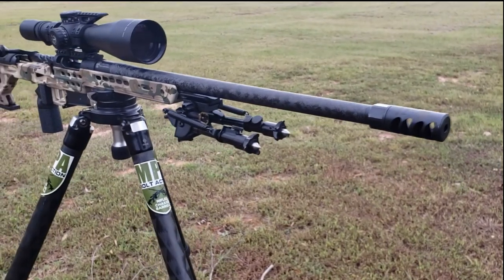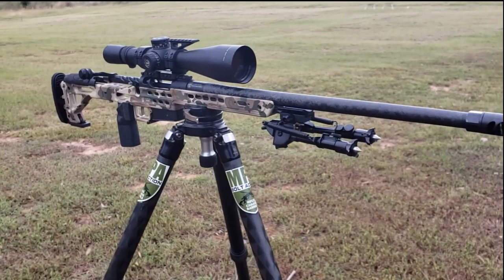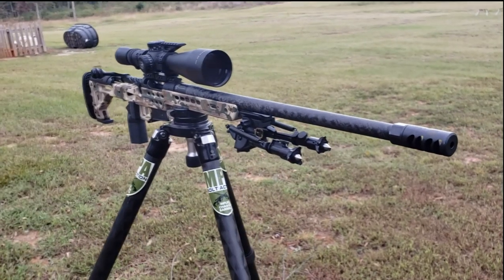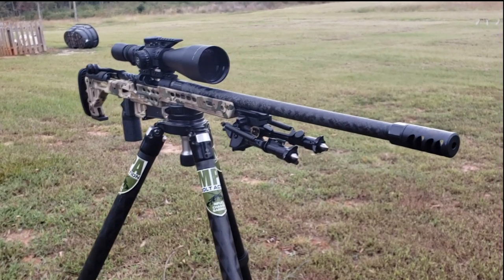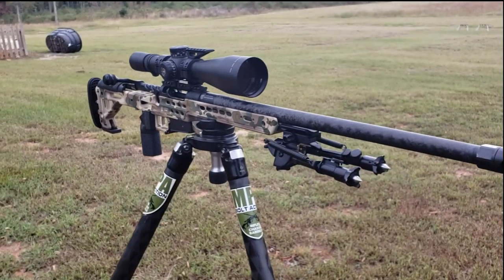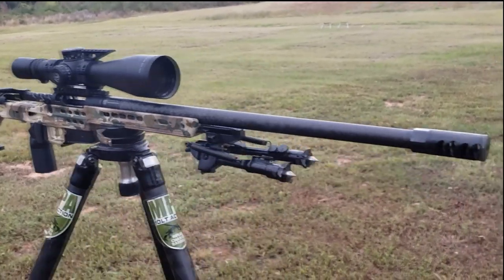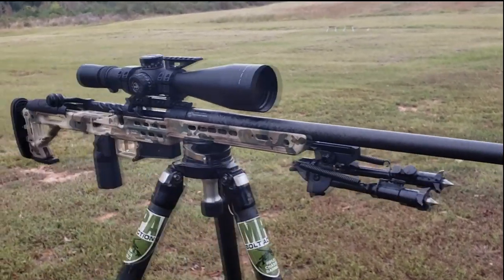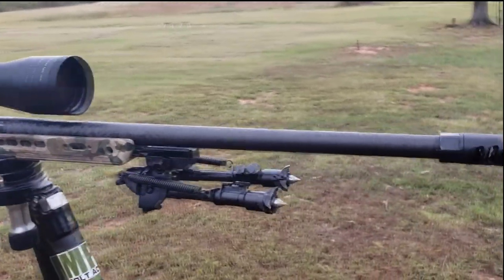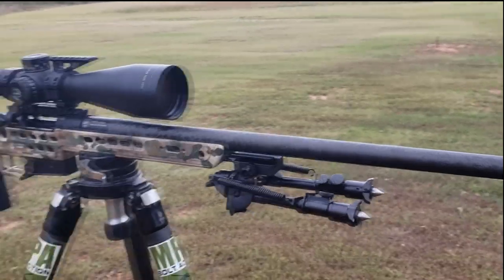This has got an MPA DN3 brake on it. This 6.5 PRC without the optic weighs about seven and a half pounds, so it is a pretty snappy little rifle. I personally just like shooting with a muzzle brake because it helps me see what's going on downrange a lot better. With this light rifle, for me personally, you can get it fitted either way — you have a couple of different options there.